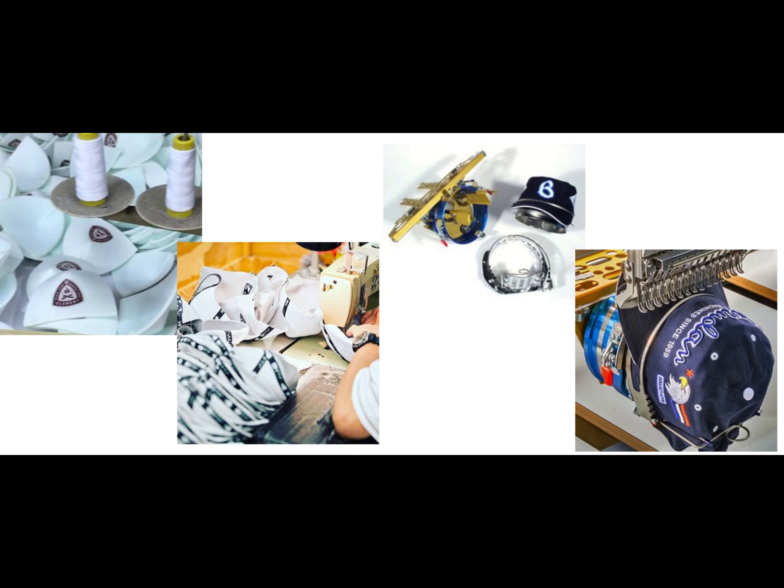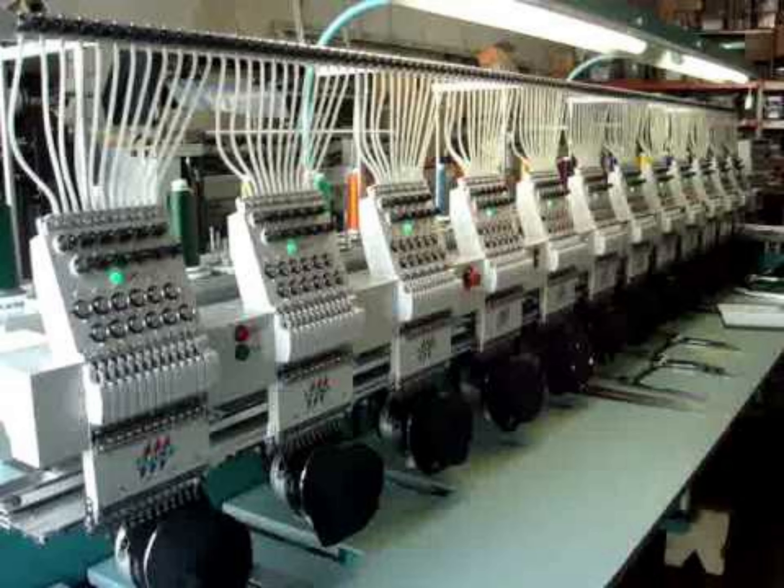These gimme hats, these giveaway hats, were screen printed before construction. Even if they went so far as to use the costly decorating method of embroidery, it was still done pre-construction — done flat. It wasn't until much later that modern embroidery machines became capable and had the equipment to stitch a hat on a cylinder. As recent as the late 90s, hats were still being embroidered or screen printed flat before the hat was assembled.